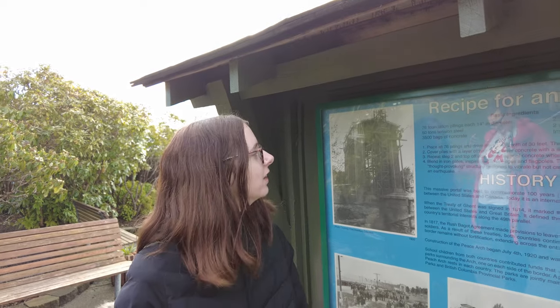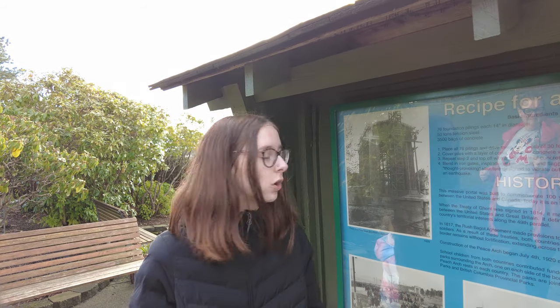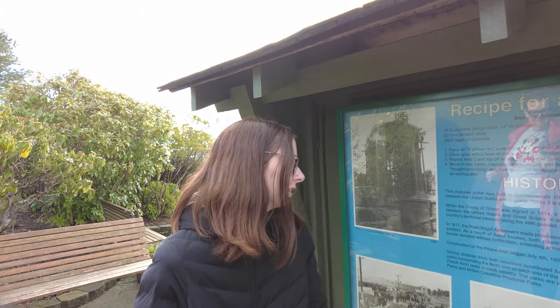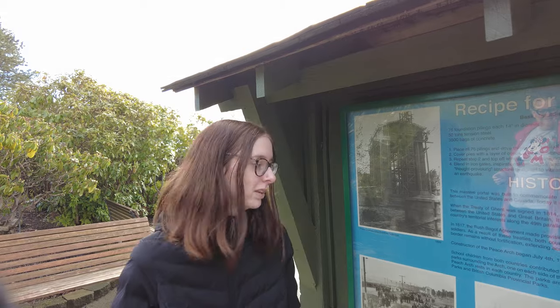We're standing right here at the sign that says 'Recipe for an Arch.' The arch was actually built to commemorate a hundred years of open border between the U.S. and Canada. School children from each country contributed funds for each of the parks, which is really cool, and the construction of this arch began on July 4th and was finished eight months later.